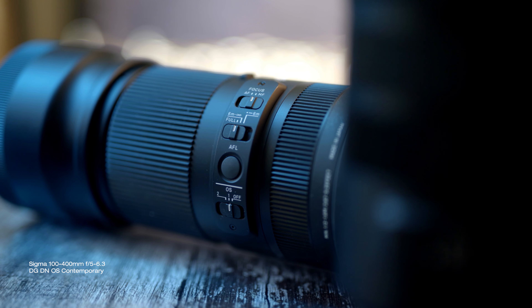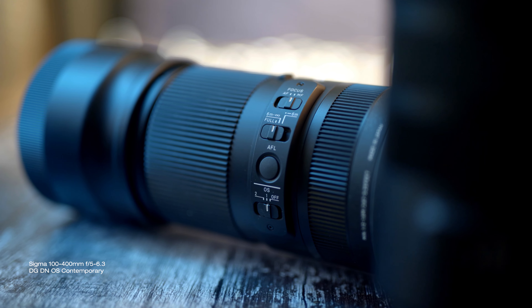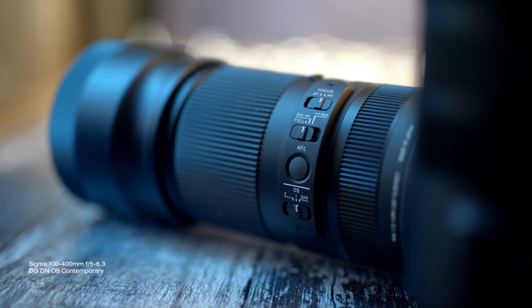They don't make a 70-300mm cheap version anymore, so to me this is the closest equivalent available right now. I must say massive thanks to Sigma UK for lending me this lens for this review. However, I wasn't asked or paid to say anything specific, so this is my honest and unbiased opinion about it.